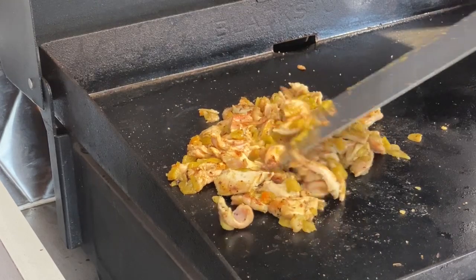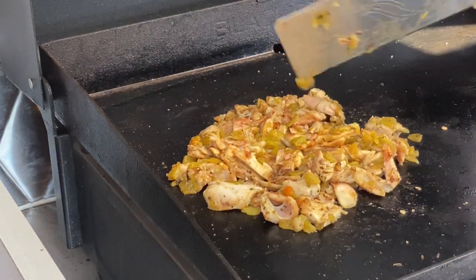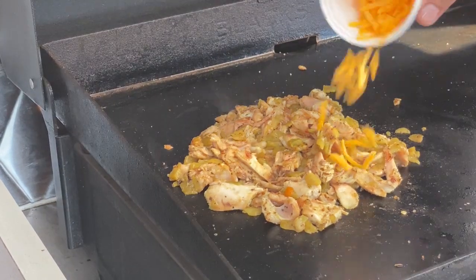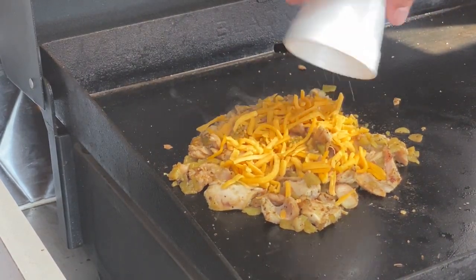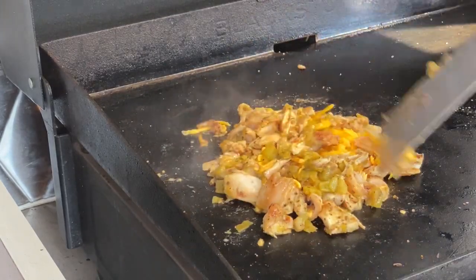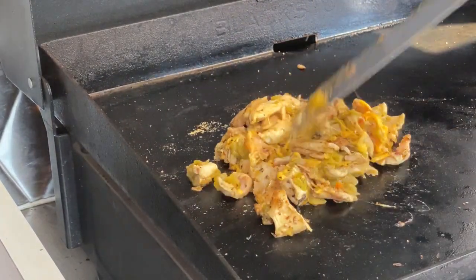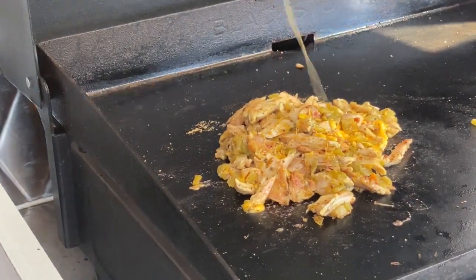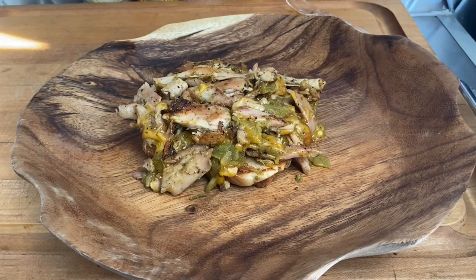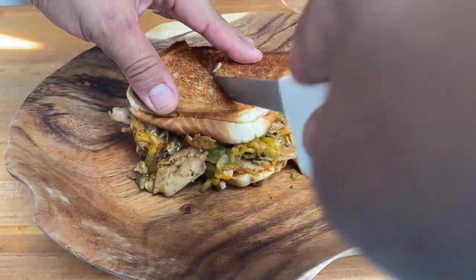But you know what? Not yet. I think I want to throw some cheese in here too, while we're at it. I'm going to throw some cheddar cheese right on top. You know I love cheese.